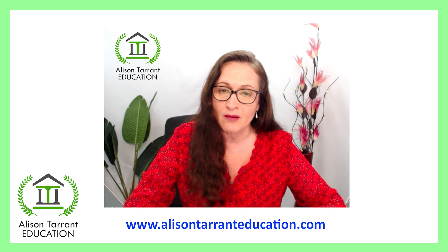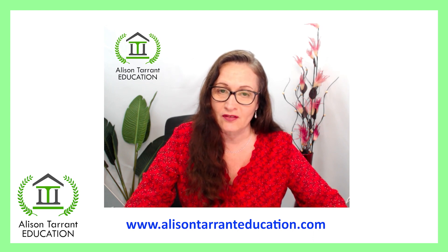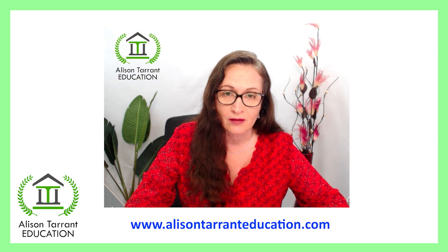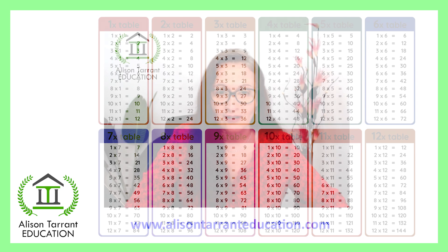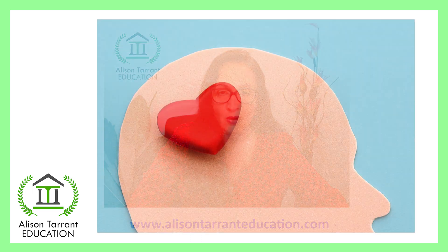In this times tables program we've developed at Alison Tarrant Education, I can guarantee you a few things. You won't have to use your fingers anymore to work out the times tables, and you won't have to think about what the answer is — you'll just know it. And finally, you won't need to look at times tables charts or use the calculator to work it out. The end result is you will know them off by heart.